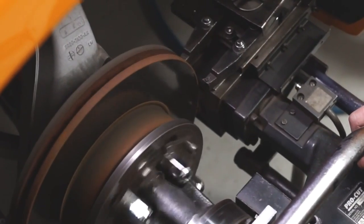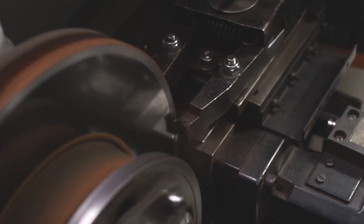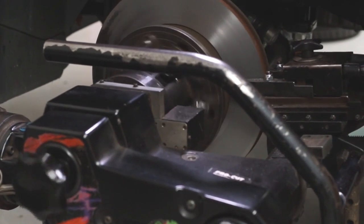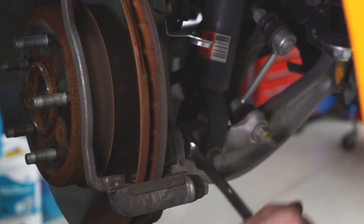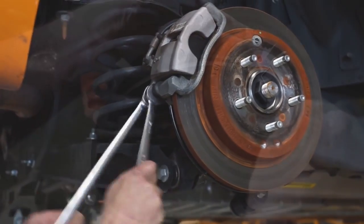The rotors should be replaced or machined with a light skim to clean up any DTV flat spots. If the vehicle is using ceramic pads, the rotors should be machined on every brake job. Calipers should be overhauled — slide pins must move freely, and piston seals must be checked for good condition or replaced.